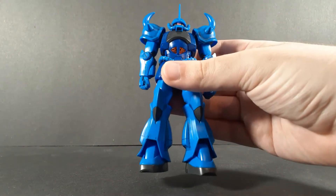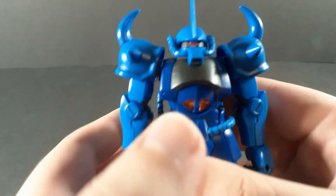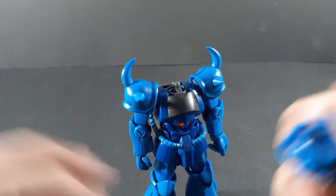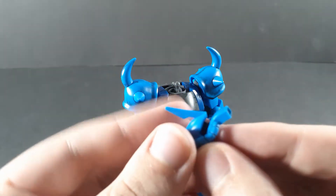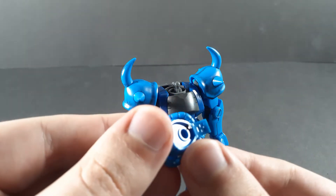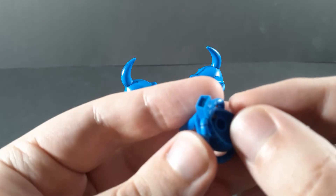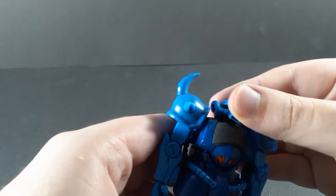As always, let's start off by taking a look at the articulation. Starting off, the eye is articulated, so I'll pull the head off to show that. It's on one of the little sliders that they do for the Zakus usually. It can't turn all the way for some reason, which is a bit of an odd choice. It can only get that far to either side. It is able to turn, at least.